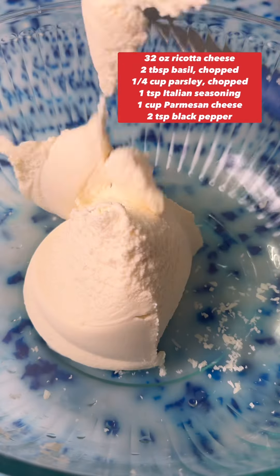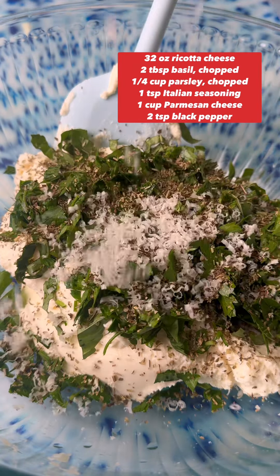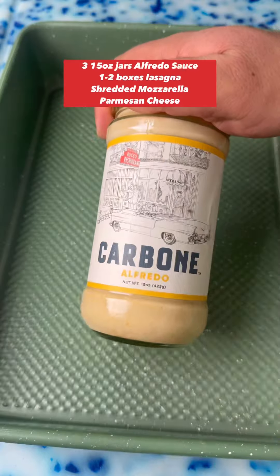Add in some chopped spinach and cook for about five to seven more minutes until it's perfectly wilted. In a bowl, add ricotta cheese, basil, parsley, Italian seasoning, black pepper, and a whole bunch of parmesan cheese — mix it all up.